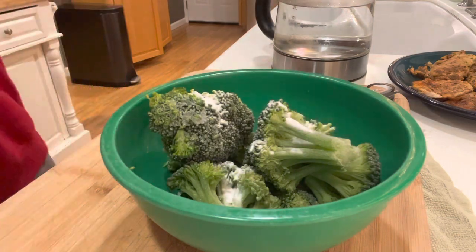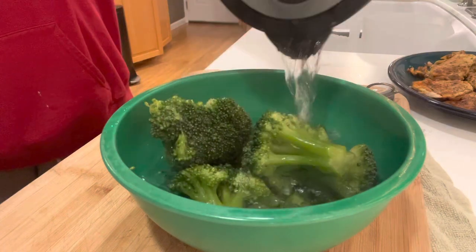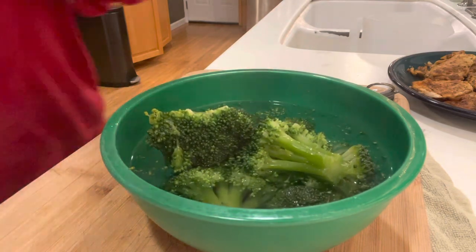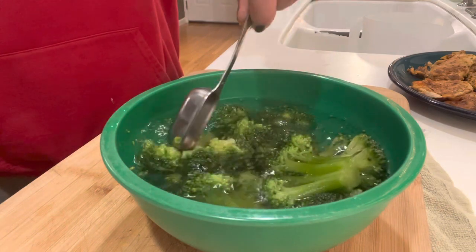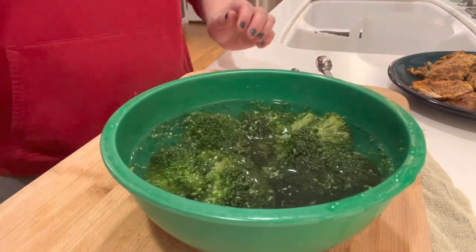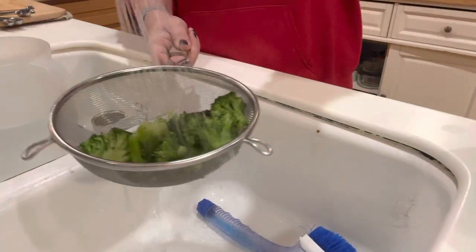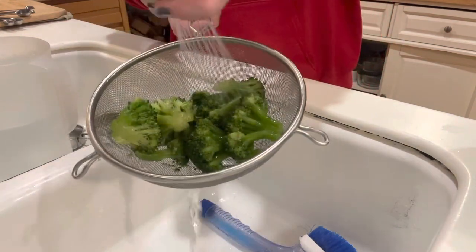This is frozen broccoli, and I'm putting a little baking soda on it and just warming it up with some hot water from the kettle. The baking soda will keep that vibrant green color in the broccoli. I'm letting it sit for a few minutes, then draining it off and putting it in my casserole dish. And I'm also going to shock it with a little cold water — that also helps to keep the nice, vibrant green color.